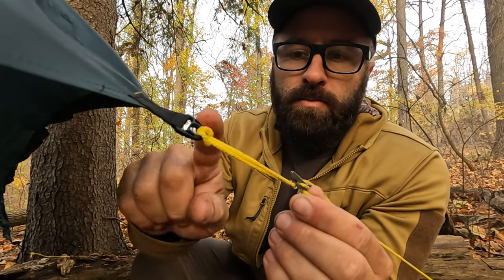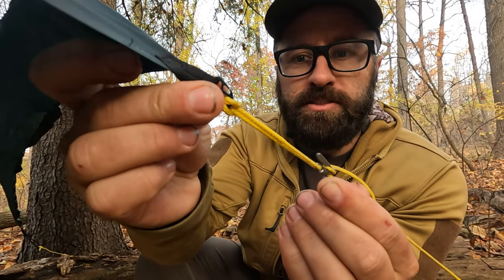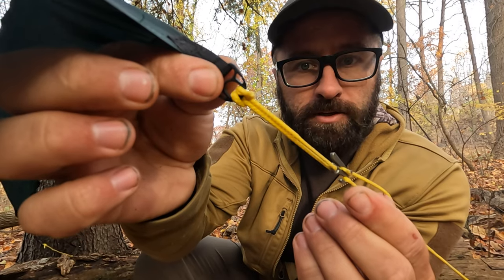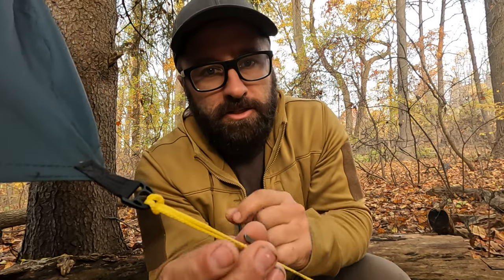Now there are two ways you can attach these to your tarp. One option is a spliced continuous loop of hard cord — Zing-It works really well for this. You splice them together to make it look nice and clean, then larks head it onto your D-ring.